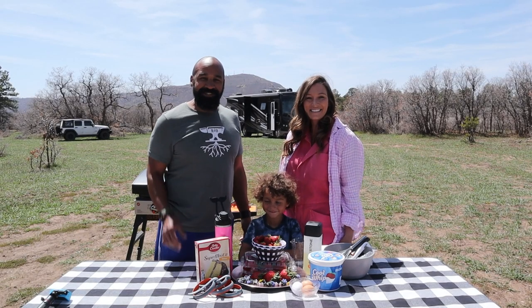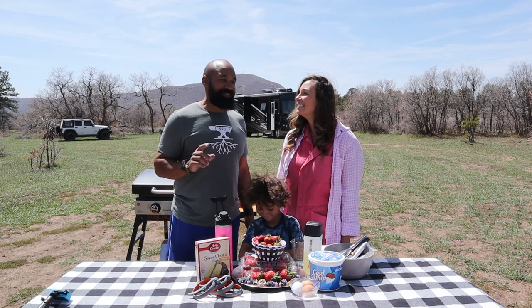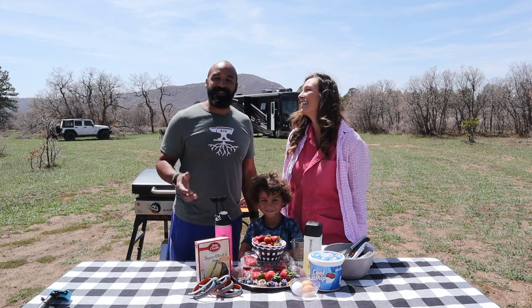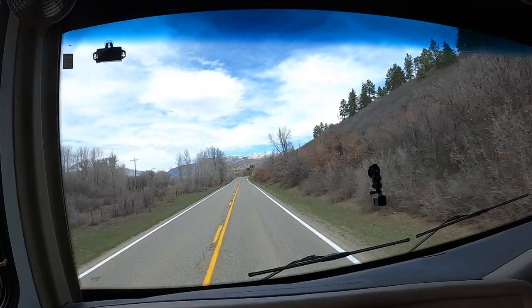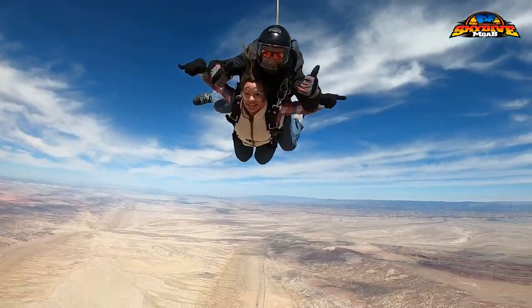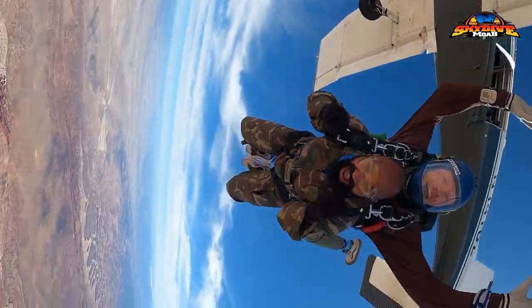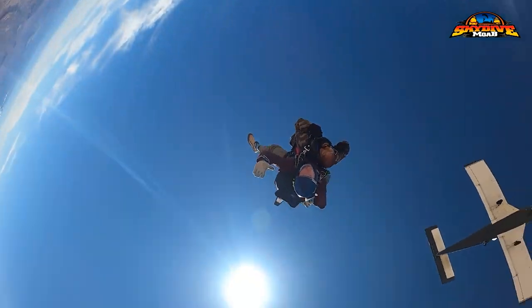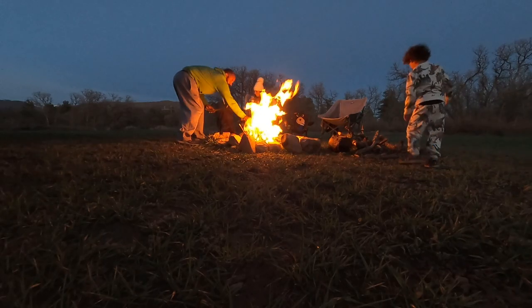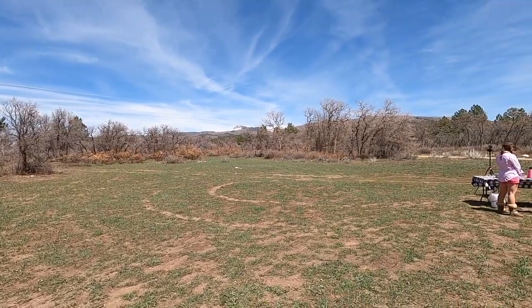Welcome back to the show — I'm Spencer, I'm Christy, and I'm Kate. Today is very special for Christy and I — it's our 10-year wedding anniversary, and we are spending it in the beautiful Rocky Mountains of Colorado. Last year we went skydiving in Moab, and we're not too far from there — we're in the Durango-Cortez area of Colorado.